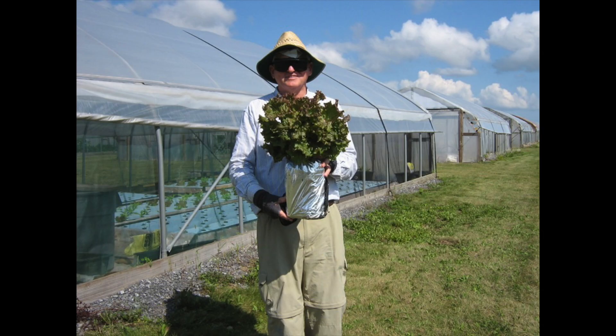Research on the float support hydroponic method was conducted in this high tunnel behind the smiling gardener with two heads, one of which was growing in a bottle of nutrient solution. The high tunnel was located at the Rock Springs Research Farm near State College, Pennsylvania. Let's go inside and see what all the excitement is about.